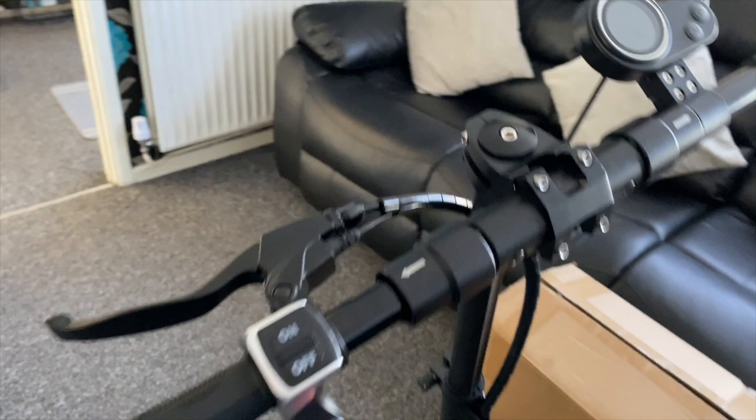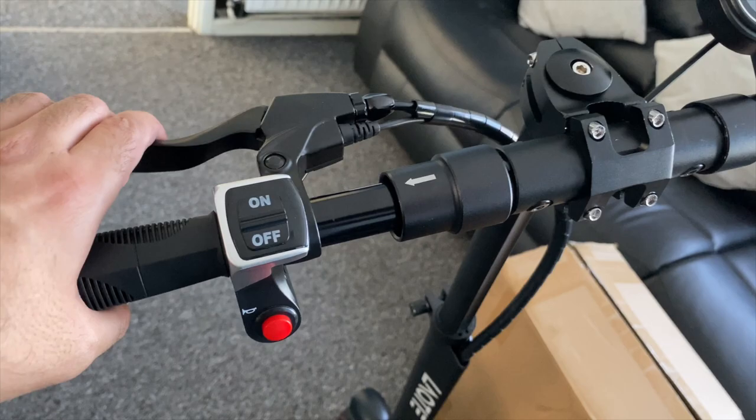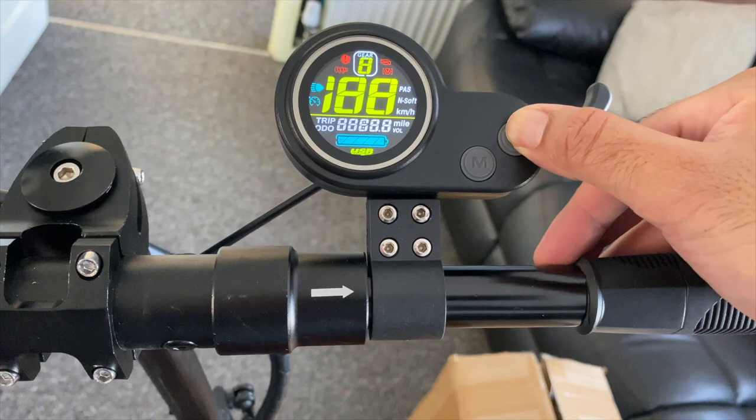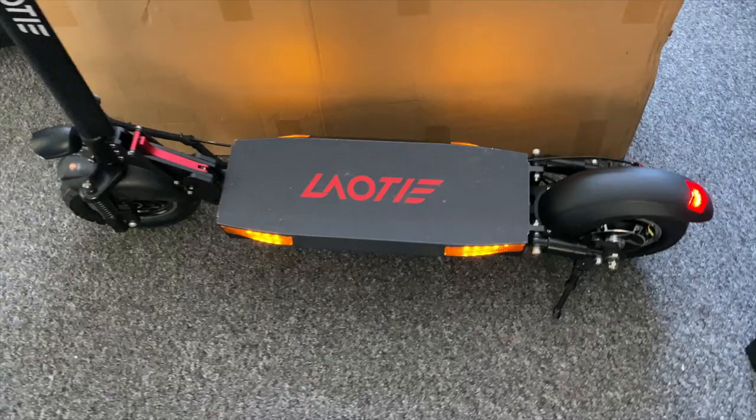Let's have a quick look at the handlebar controls. We have a dual disc braking system — it's a 2-in-1 system, so press the single brake handle and both brakes are active at the same time. You also have a light switch and a horn. On the right side of the handle, you have a round LCD display, a power button, mode button, and a trigger button for acceleration.